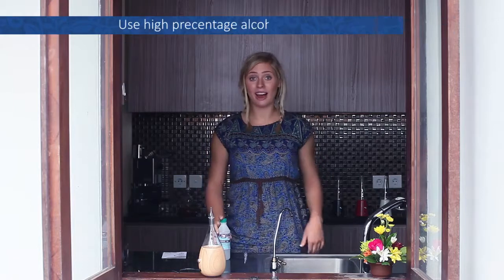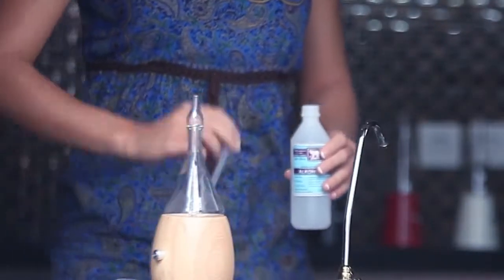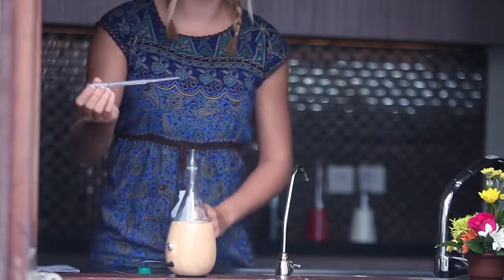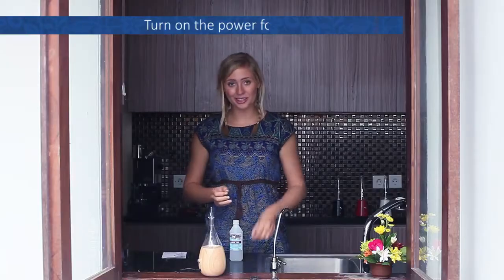Take high percentage alcohol — for example 95% — and fill it into the glass reservoir. There is a dropper to fill the alcohol inside. After this is done, you can turn on the power.